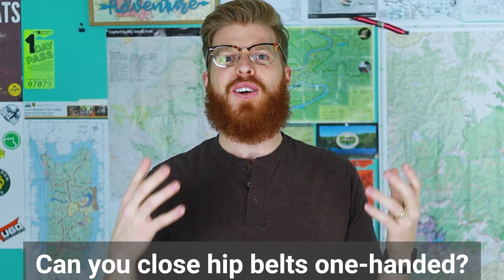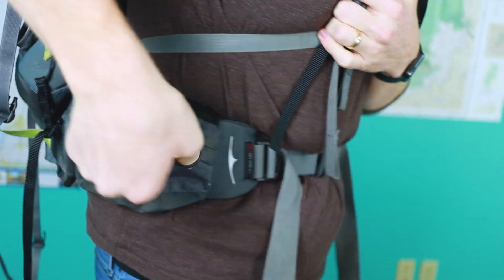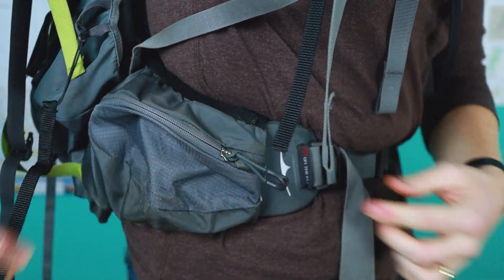Question number three: can you close the hip belt pockets with one hand? You can, but it's very difficult — you kind of have to hold it with one finger and scoot it along with your thumb and index finger. It's much easier with two hands. I don't like doing that because if I'm using trekking poles I have to tuck them under my arm to zip it. Small inconvenience, but if you're out there for multiple weeks in a row it does get on your nerves.